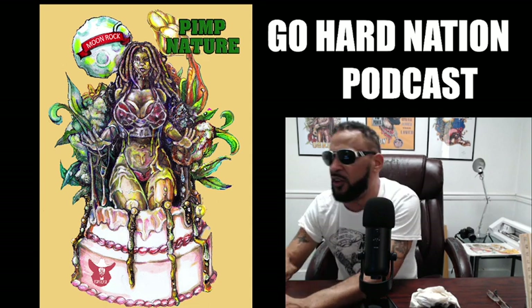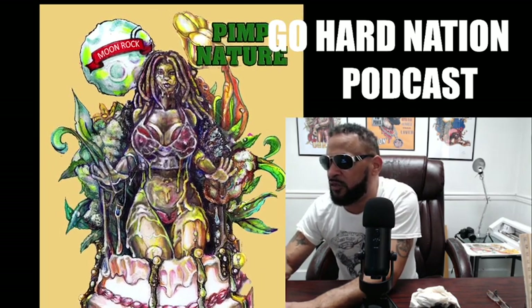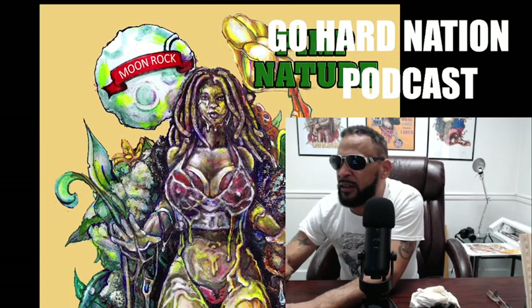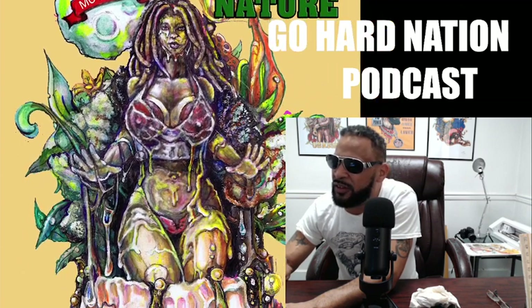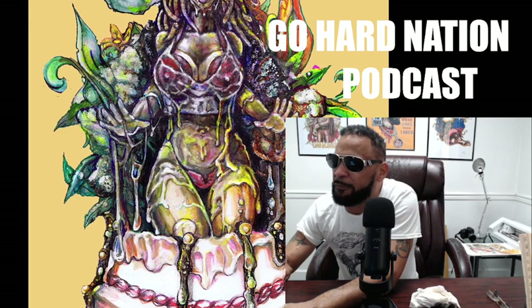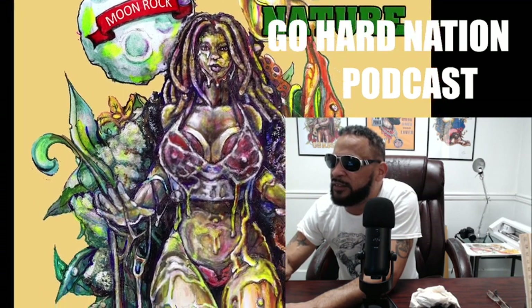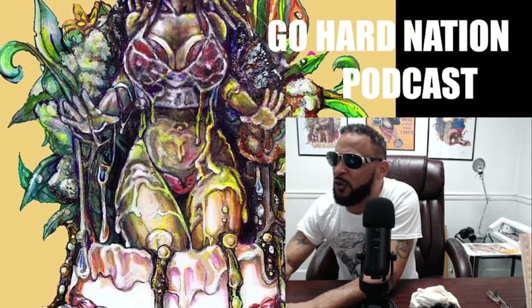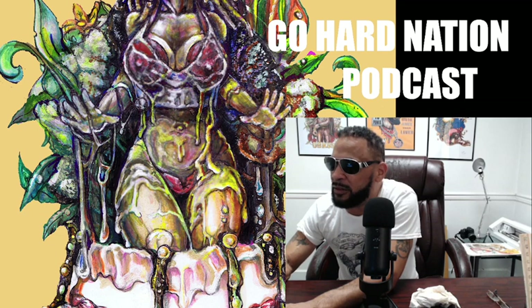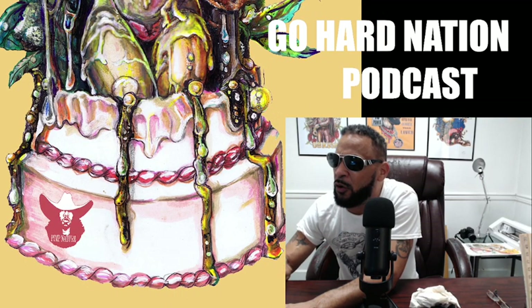I feel as though it came at a nice time. We're going to zoom in on certain parts so you can see. I made the artwork look like the beautiful foliage of the plants in the back — weed plants — that's a beautiful tinge to it. I took my time to draw it. This right here symbolizes the sticky, gooey — since it's all over her — that's the adult theme of a lot of the dark designs I do. This right here is the Birthday Cake, where you can see the oils or the Moon Rock coming out. That's the Pimp Nature logo.